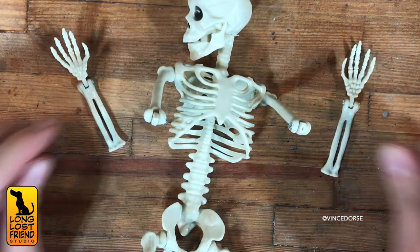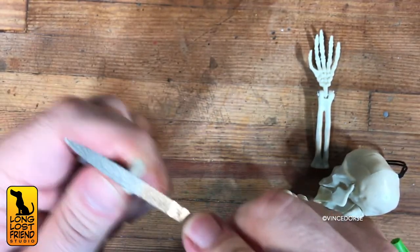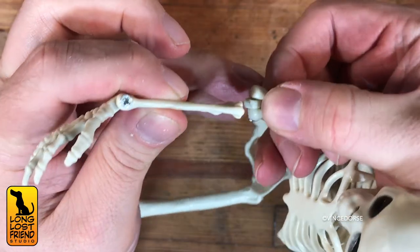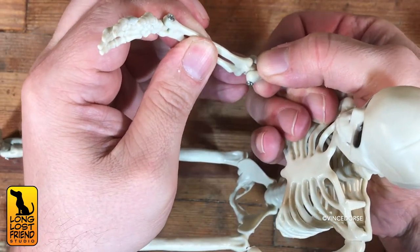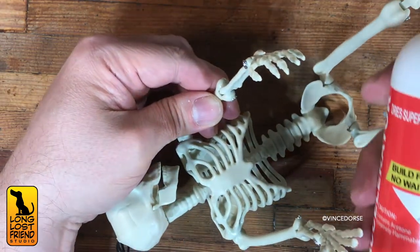Not so much the stiff Frankenstein pose that he's in. So you file his parts till they're rough, then you super glue. Because I want it to stick quickly, I also sprayed it with some accelerator. This part seems pretty simple, but if anyone's going to try this, just be very careful with the knife and the super glue.